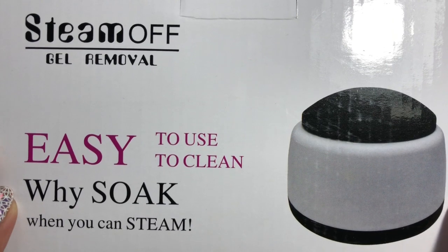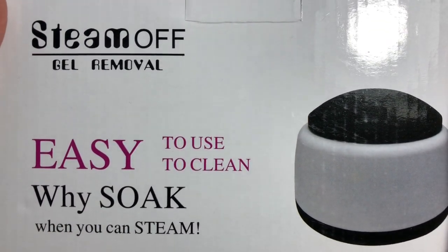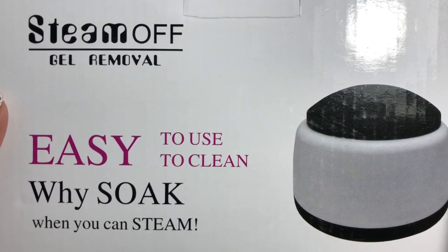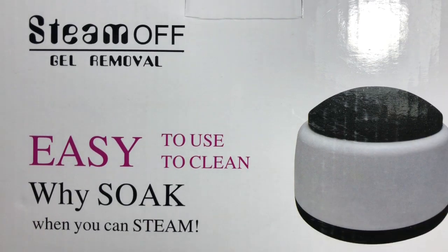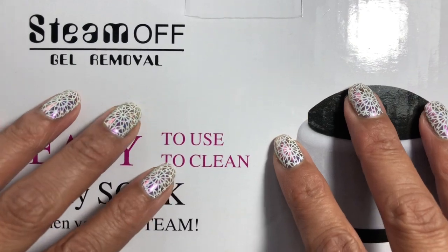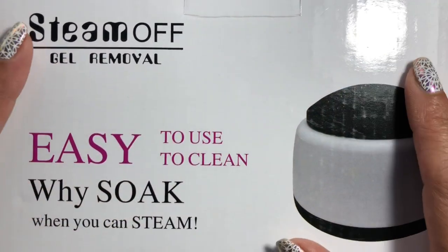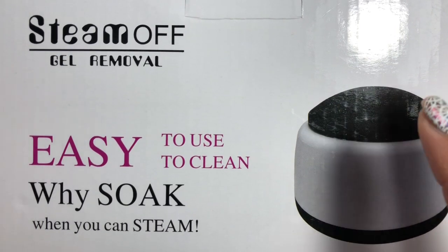Hi there ladies, welcome back to my channel, it's Manisha here. Today I've got something really exciting to share with you. I recently purchased a new steamer from AliExpress and I'll leave the direct link for the seller down below. I purchased this myself - it hasn't been sent to me for review, I'm not affiliated with it or anything like that, but I'm really pleased with how well it works.